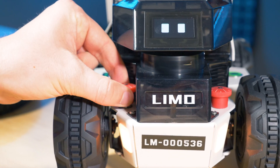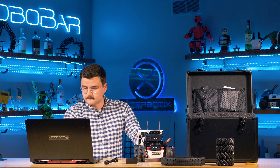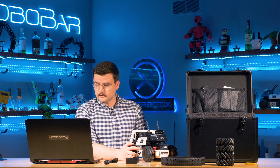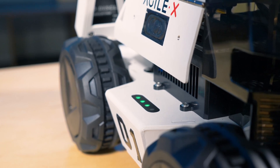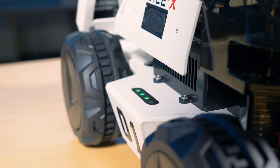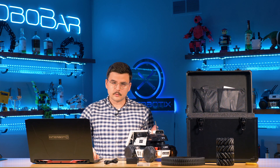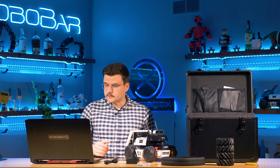The battery charge level is shown by indicator lights. Solid green indicates sufficient battery charge, with three to four lights depending on the voltage reading. It's only a problem if it's at one light or flashing red, which indicates a low battery. In that case, to avoid damage to the computer or motors, turn it off and charge it.